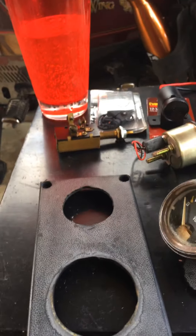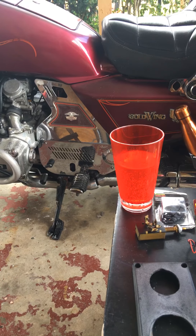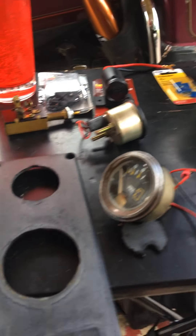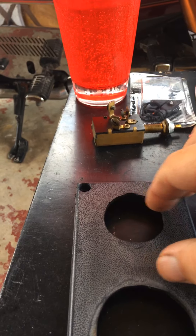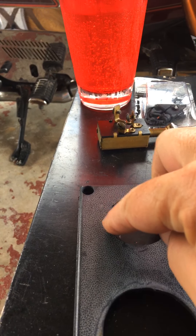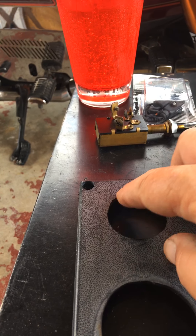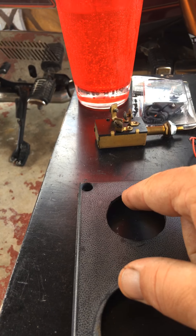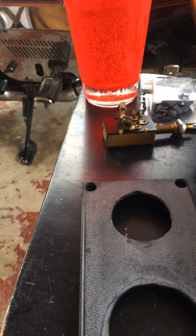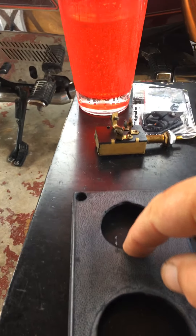Got my Mountain Dew, got my coffee, so I should be good to go. I made my hole here just by scribing a circle and drilling a bunch of holes with a little drill bit, then moved up to an eighth-inch drill bit and drilled all those holes out to remove most of the material. It just broke out, and I used my Dremel to clean it up — fits really well. Fortunately, the two holes that were in here were close enough that this is gonna cover it.